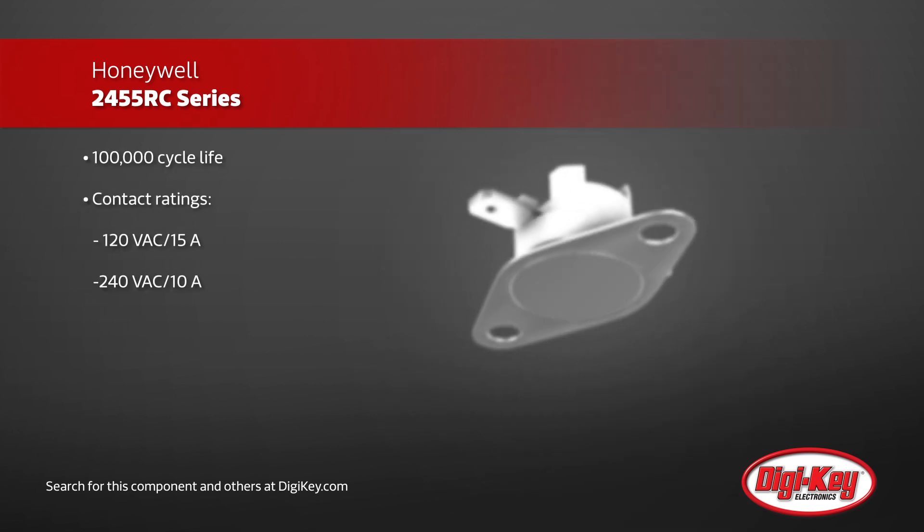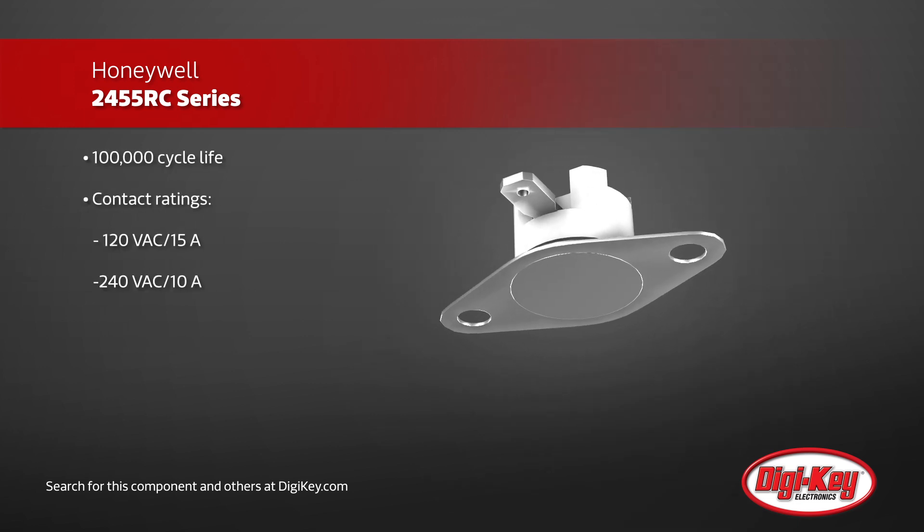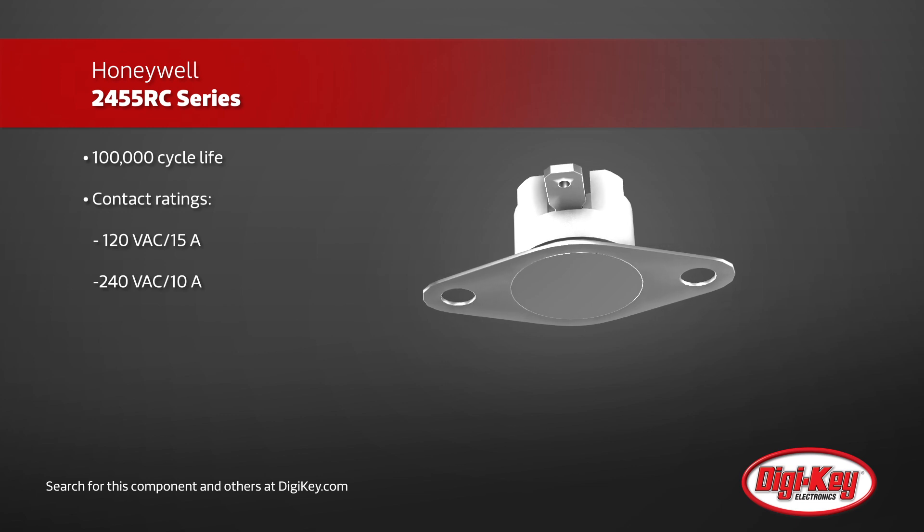With a small 16mm diameter size providing minimal thermal mass, these respond to temperature changes extremely quickly.